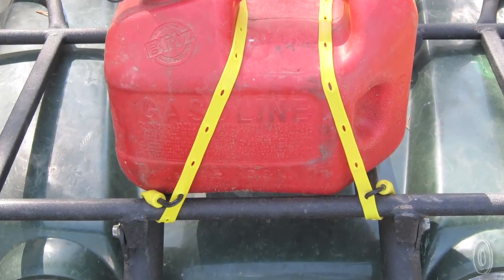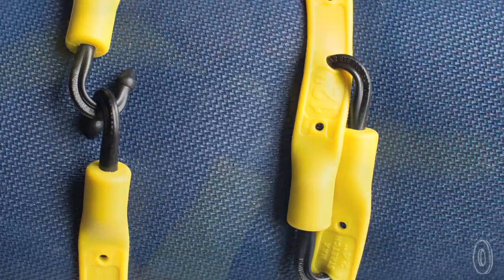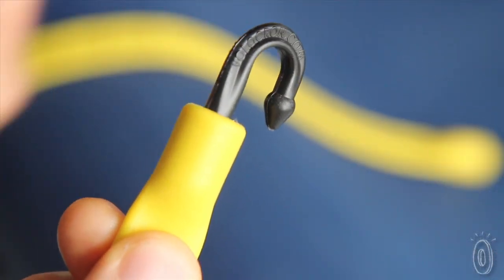They can stretch up to two times their length, can hook onto themselves which gives them adjustable sizing, and have swivel hooks so they are easy to secure from any angle.